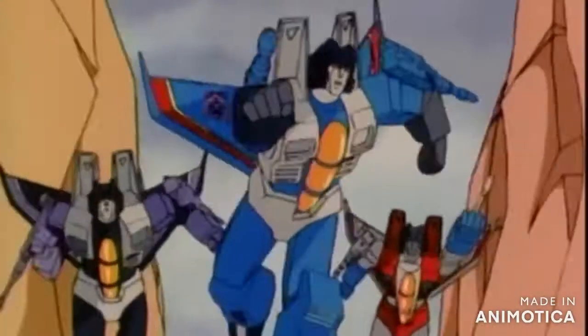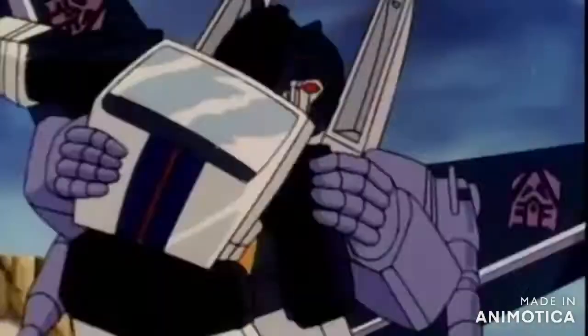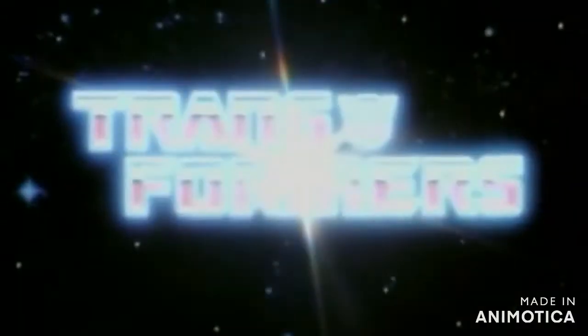Transformers - the origin behind Transformers. Hello and welcome back. Today's offering is a show going back to looking at cartoons and cartoons that I've got in my collection on DVD.